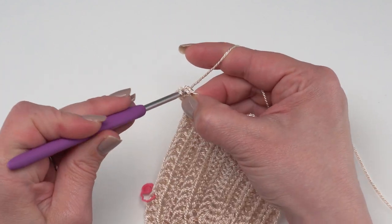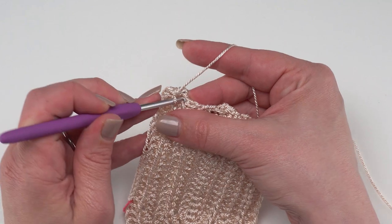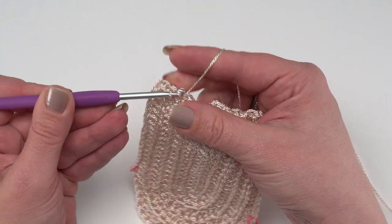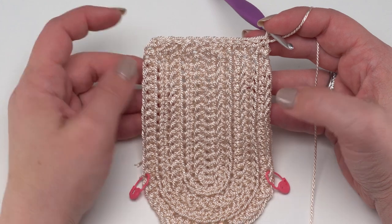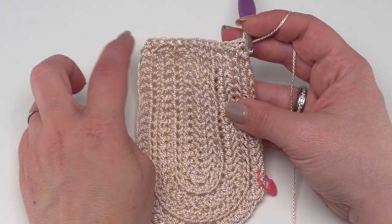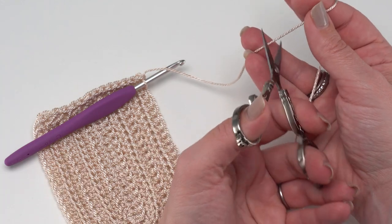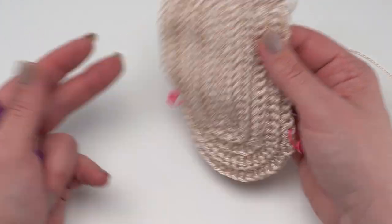If you need a tutorial on how to work into the edge, I do have a separate tutorial for that linked in the description where it's a little easier to see. If you're an experienced crocheter, just evenly single crochet right along that straight edge. When you've evenly single crocheted across the edges of all your rows you should have a nice even curve and a nice straight edge - this will be the opening on the inside of your bag. Then go ahead and cut your yarn, pull that through, and weave in that end when done.